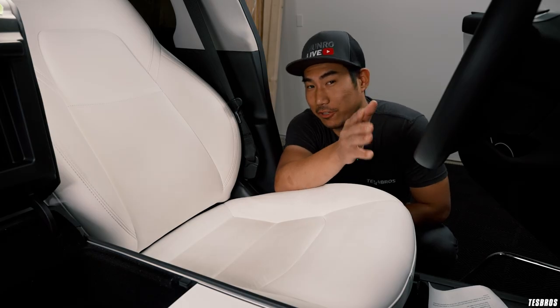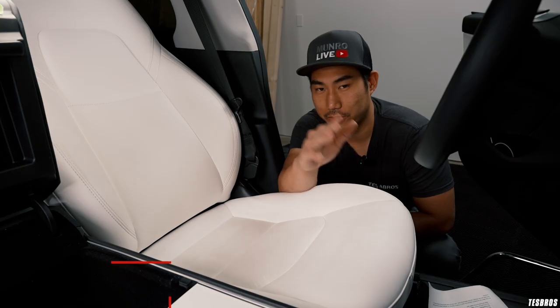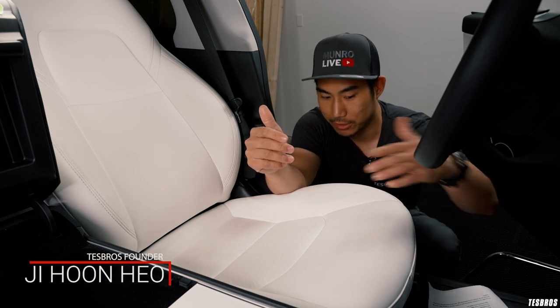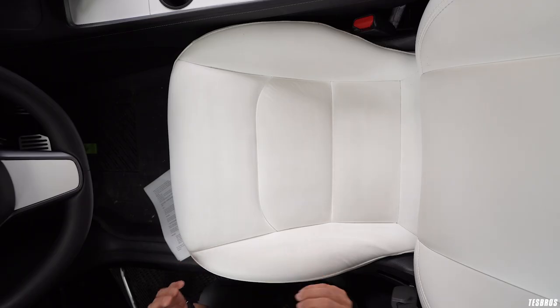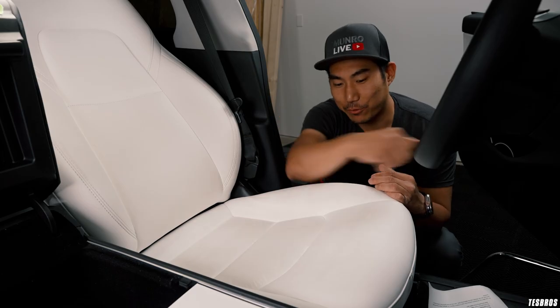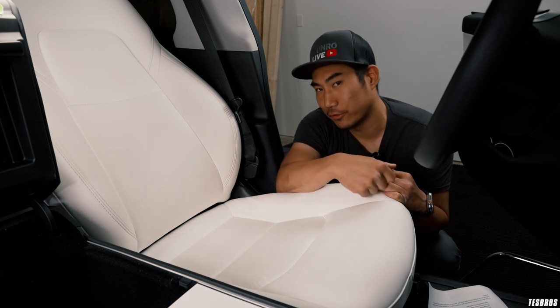Before we get started, I want to disclose that this seat has not been wiped clean or anything for the past five months. I do have experience with the Gion Leather Shield on other cars, but this is the first time I've had this type of testing on these OEM white seats. It's going to be interesting. I wear jeans a lot and I do live a pretty active lifestyle, so these do get a little bit abused from time to time.